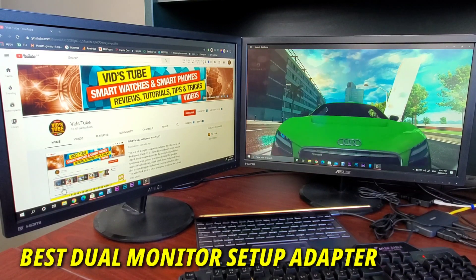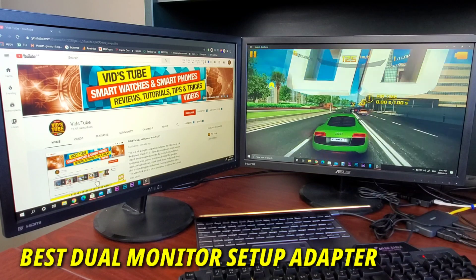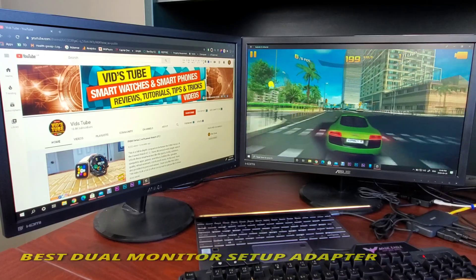Hello everyone, welcome to my channel. Today I'll show you how to easily set up a dual monitor or even a triple monitor setup for a laptop with a single USB type-C port, with the best cable management.